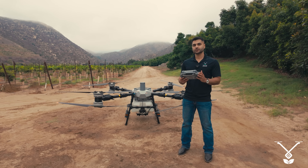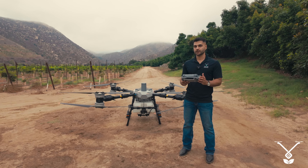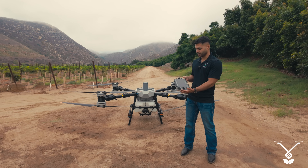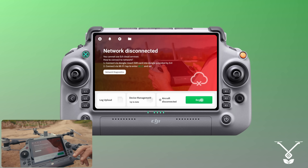Now we have the remote controller of the DJI Agras T100 here. To power it on, we press once and then press and hold the power button.